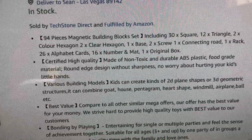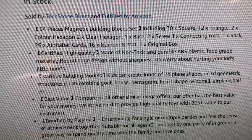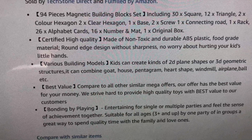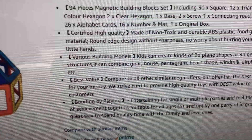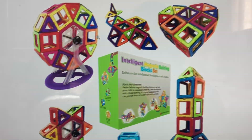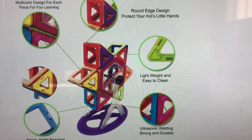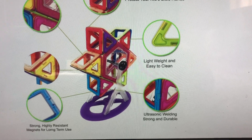This comes with a 94-piece magnetic building block set. You get 30 squares, 12 triangles, 2 color hexagons, 2 clear hexagons, 1 base, 2 screws, 1 connecting rod, 1 rack, 26 alphabet cards, 16 numbers and mat, and 1 original box. It's made of non-toxic, durable ABS plastic. You can create 2D and 3D shapes, and it has a round-edge design to protect kids' little hands — lightweight, easy to clean, with strong highly-resistant magnets.